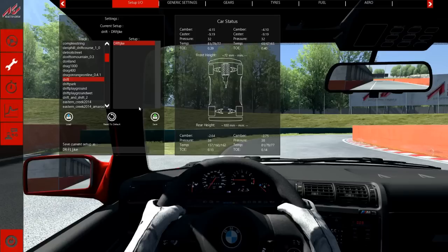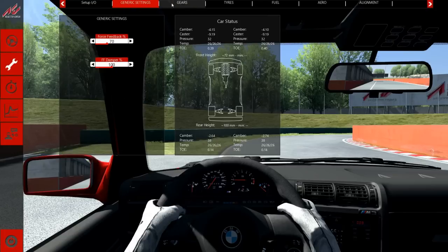Hey, what's going on guys, welcome to the third video. In this video I will be showing you guys how to drift around the normal drift track in Assetto Corsa. Because of the updates there are a lot of mods that aren't working, although there's a pretty sick mod that came out — the 180SX — and I might do a video on that later. Today we're going to need the normal setup that I showed you guys in the second episode.